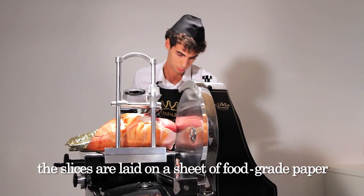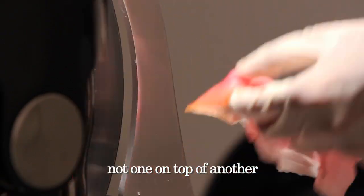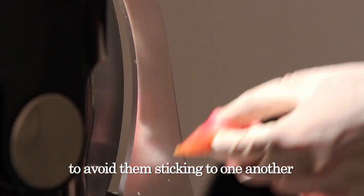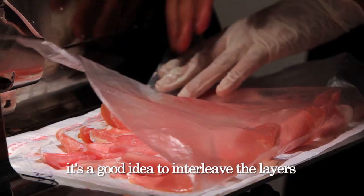The slices are laid on a sheet of food grade paper, not one on top of another, but partially overlapping in this way. To avoid them sticking to one another, it is a good idea to interleave the layers.